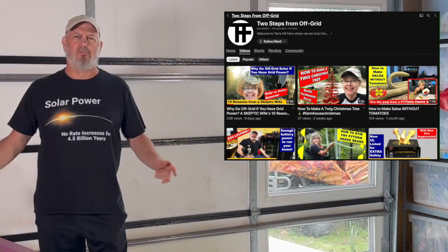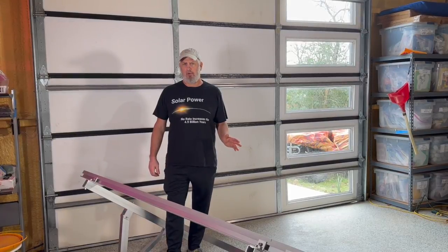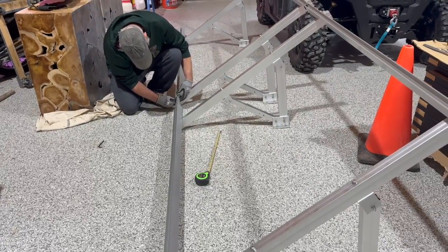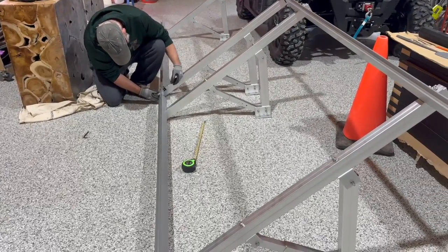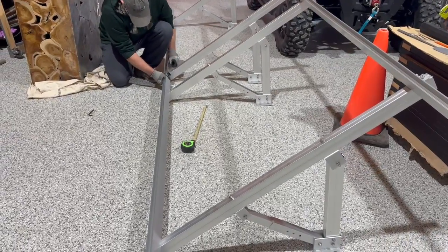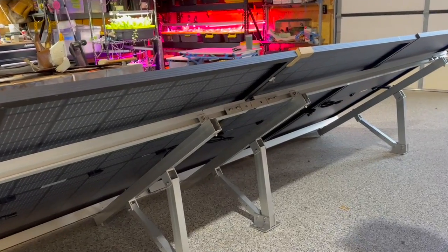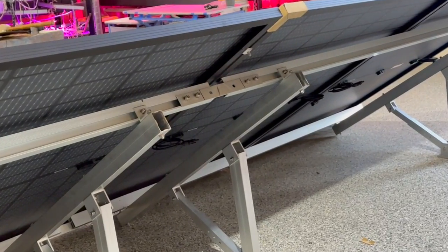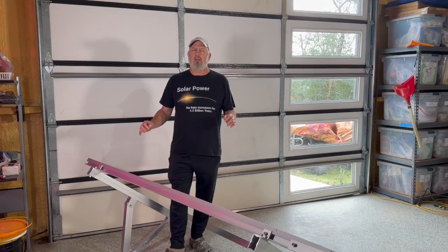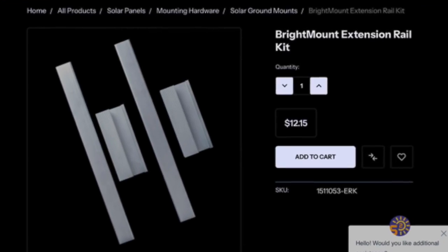I'm Michael. Welcome to Two Steps From Off Grid. I wanted to try out the Brighton Mount Solar Panel Ground Mount, so I ordered two of them. I assembled them and put my solar panels on them, only to find out that because my solar panels were more than 44 inches wide, they really didn't fit very well. I waited to mount the system, and luckily, Signature Solar has now come out with an extension kit for the Brighton Mount Racks.